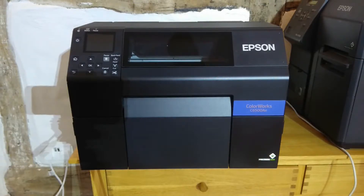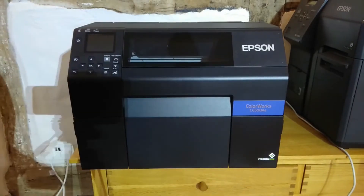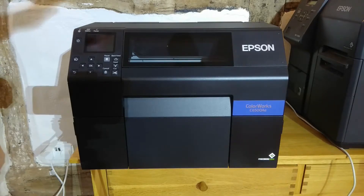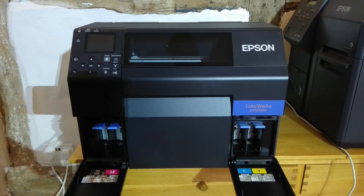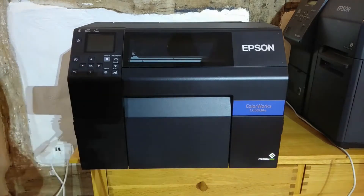So here we have the printer now out of its box and I have removed all of the blue packaging tape and plastic inserts that come inside a new printer. I've plugged the power in at the back. However, I have not yet installed any ink cartridges in the ink cartridge base at all, because we want the printer to ask us what sort of cartridges we're going to be using to begin with.